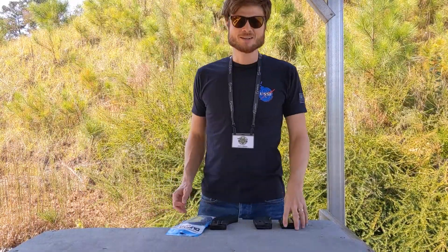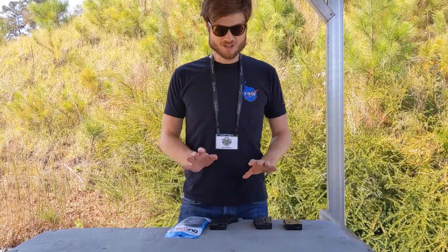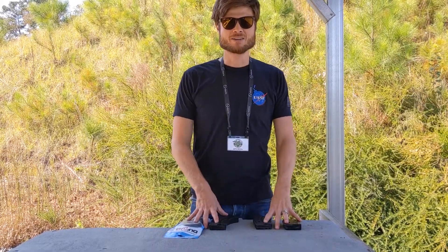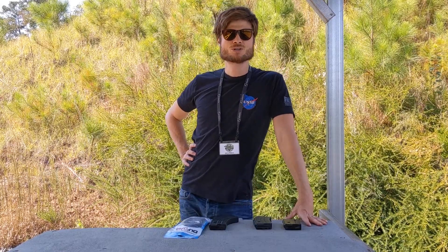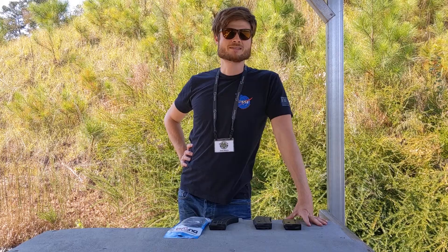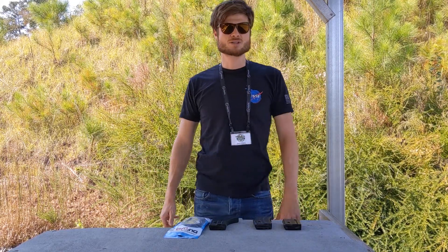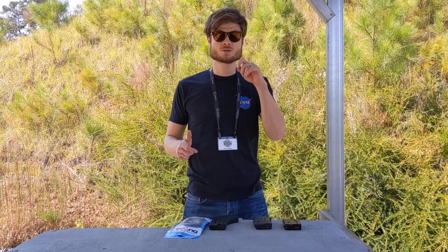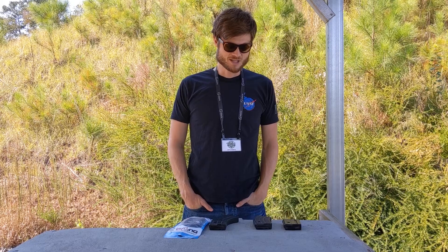Today I'm going to be talking about AR-47 mags. I have a background in 5.45x39, which is the other action caliber — the one you shoot in an AK-74. But the one most people are familiar with is the AK-47, which shoots 7.62x39. There are now many ARs built to run this caliber, and we call them AR-47s.